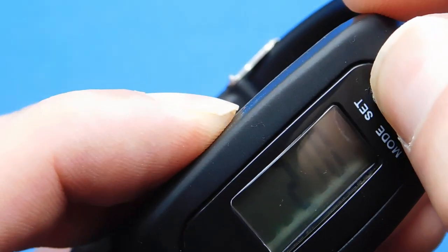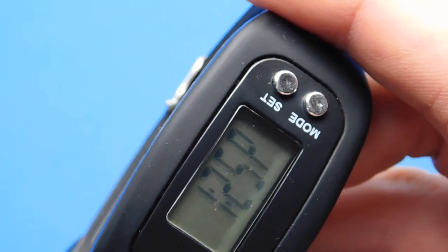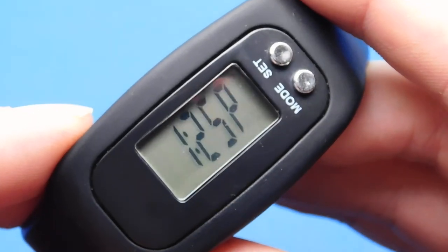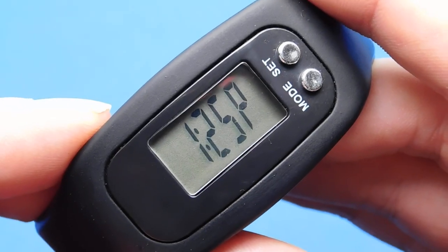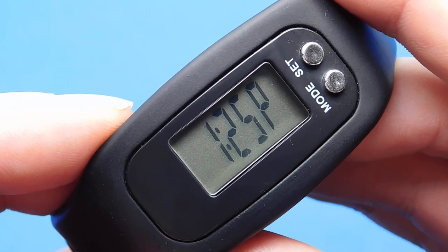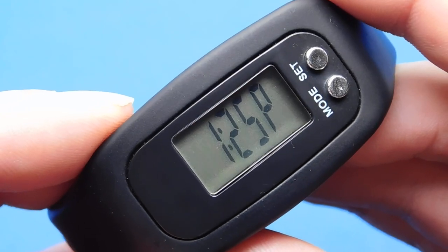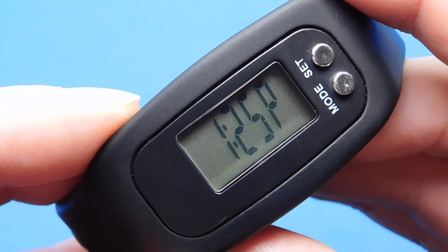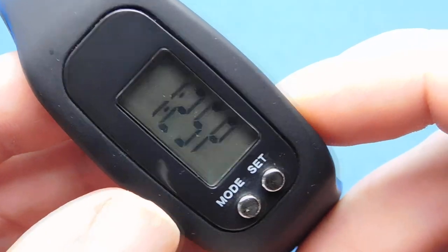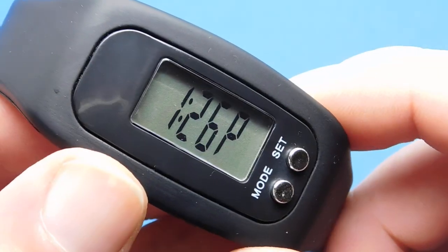I was very impressed by how accurate it was for such a basic thing. It's a mechanical device inside that makes it work — it doesn't rely on electronics or wizardry. It just counts steps. I tested it on my wrist, and the manufacturer says in the instructions you must have it on your wrist with the buttons pointing towards you, because it won't work the other way.